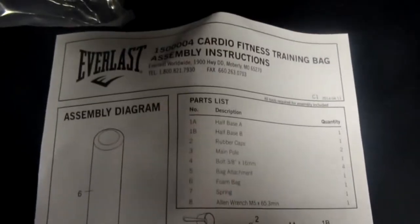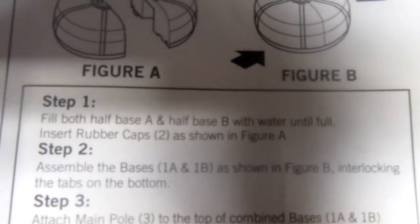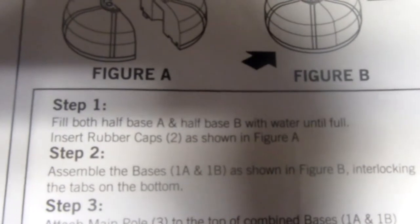Here are some of the things included in the bag — tools. Here are the instructions. Step 1: Fill both half base A and half base B with water until full. Insert rubber caps, two of them, as shown in figure A.